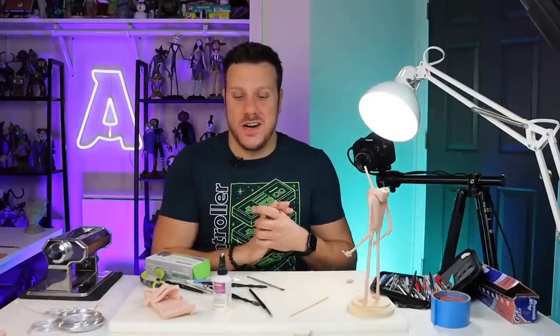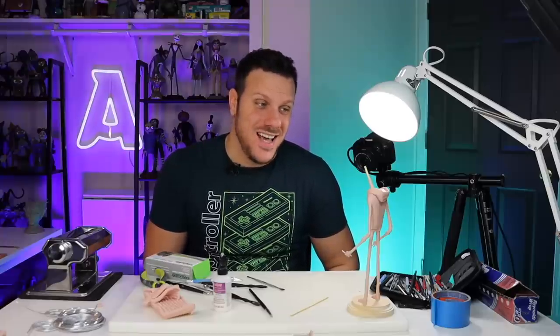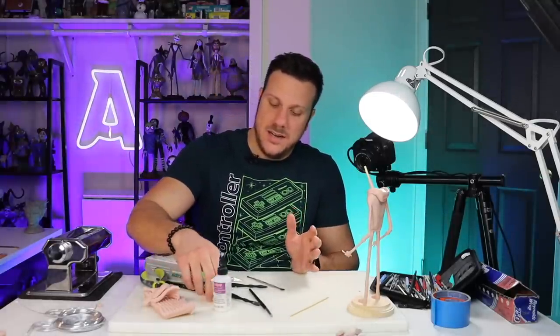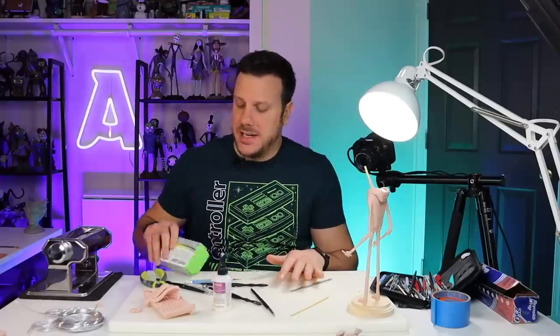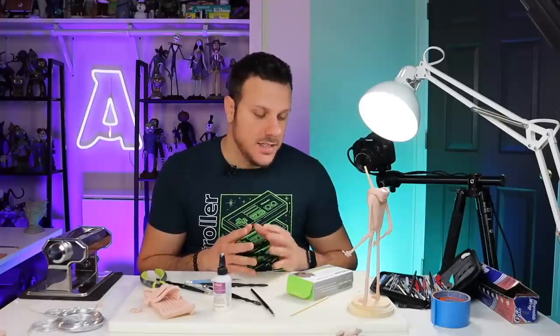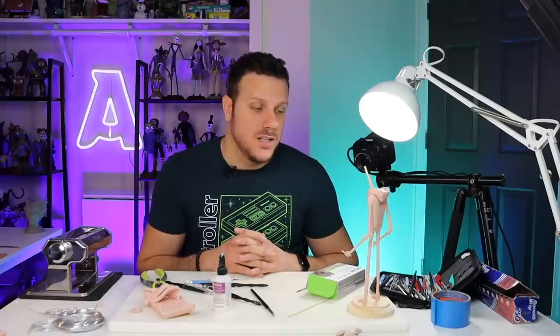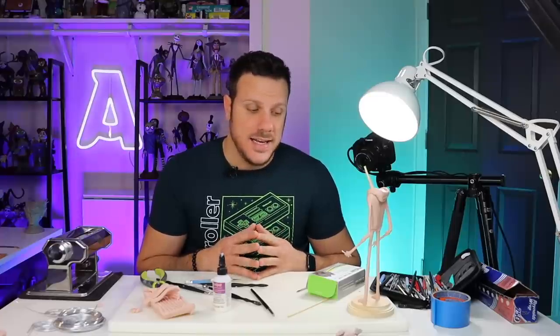We're back for day two of sculpting myself as a Tim Burton character. Today we're doing my head and face and I have no idea how this is going to go. I had a good night's sleep, I'm feeling good. I'm going to use Super Sculpey Firm for the face because it gives me more control and the gray color lets me see detail better. I didn't draw this out at all beforehand — I never do, so why start now?